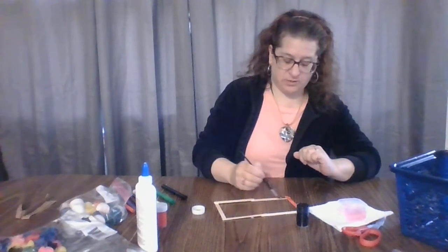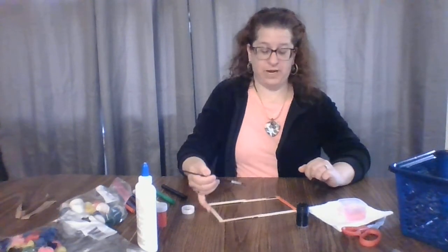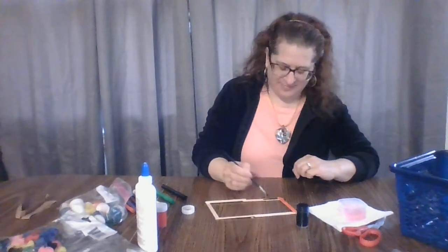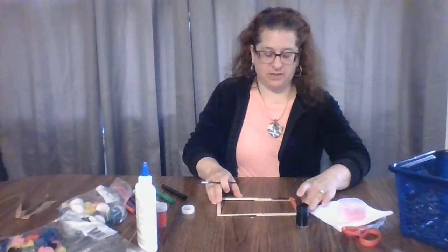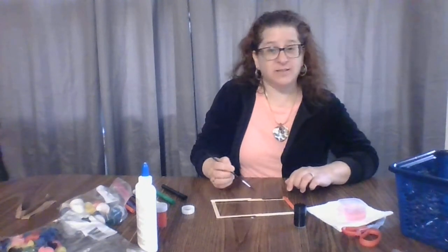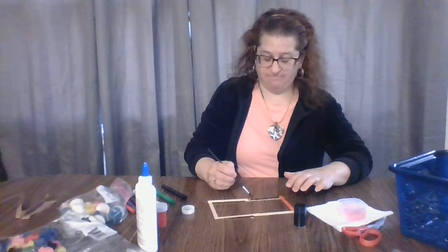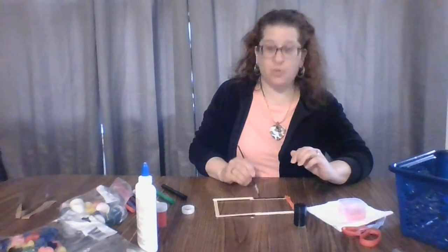Maybe about 30 minutes or so. So maybe what you can do is start this activity and create your shape of your popsicle stick frame and then maybe go read a book or have some lunch or go do some homework if you have any. And even if you're a younger person who's not quite in school, something else that you can do is just make some drawings. And then if you're still having trouble learning to write, the best thing to do is draw your picture and then have an older sibling or an adult near you write the story of what's going on in your picture.